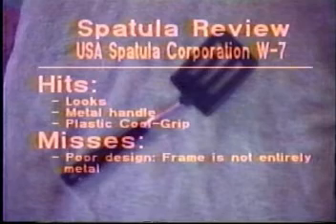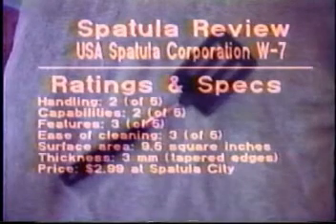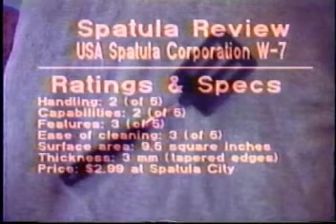Our next spatula is the USA Spatula Corp W7. This spatula looks much nicer than the Foga Dueline, but does not handle much better. This spatula has a surface area of 9.5 square inches and a base which is 3 millimeters thick. The edges are tapered, but crudely. This spatula costs $299 at Spatula City.